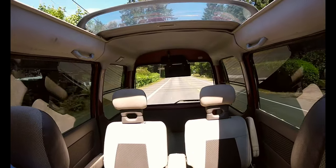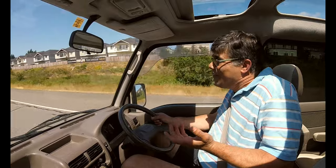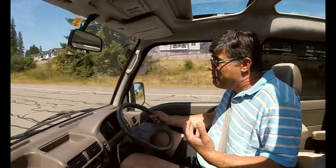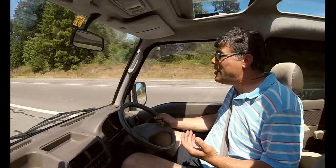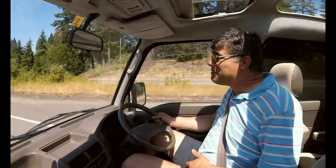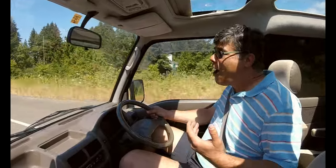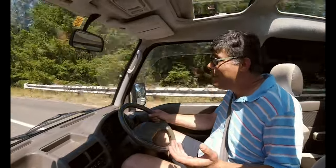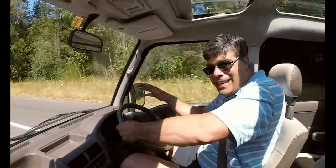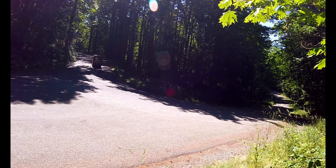The other thing to consider when you can hit those kinds of speeds: let's talk about sidewinds. This is a very short wheelbase vehicle and it's tall, so coming through an area with strong sidewinds you're going to get blown all over the road potentially at 65, 70, or 80 miles an hour. So keep two hands on the steering wheel.